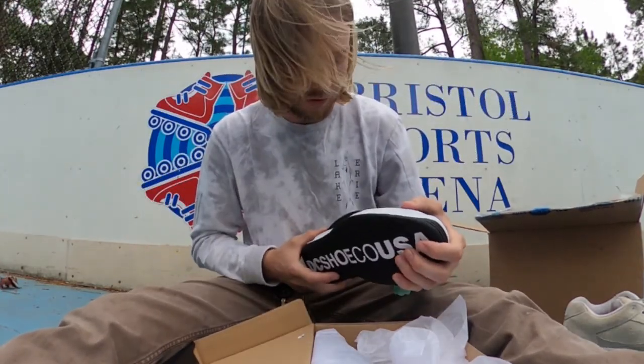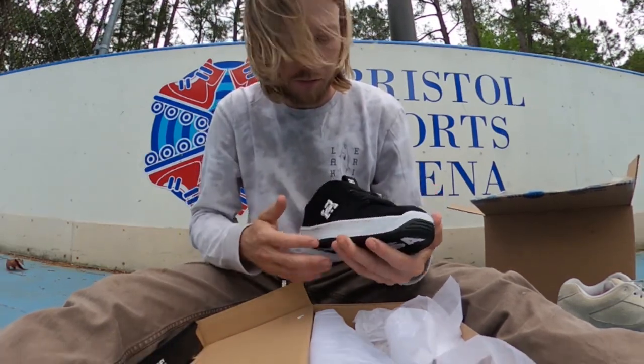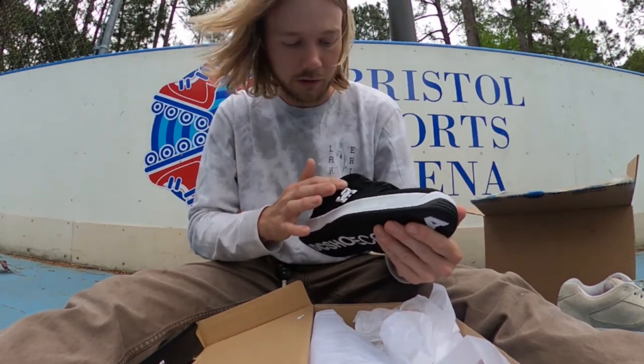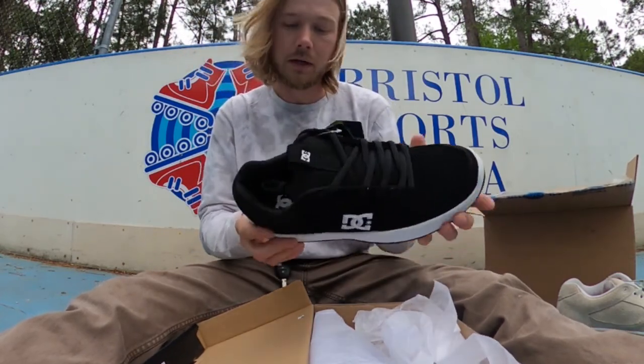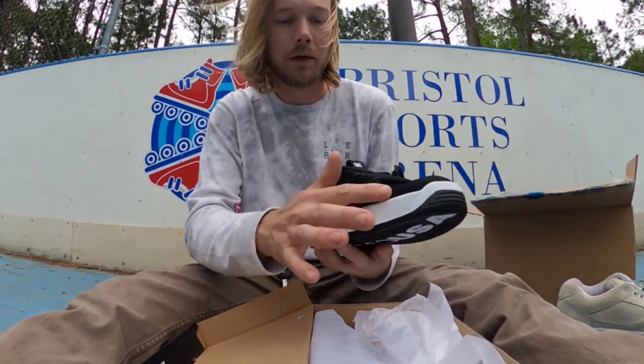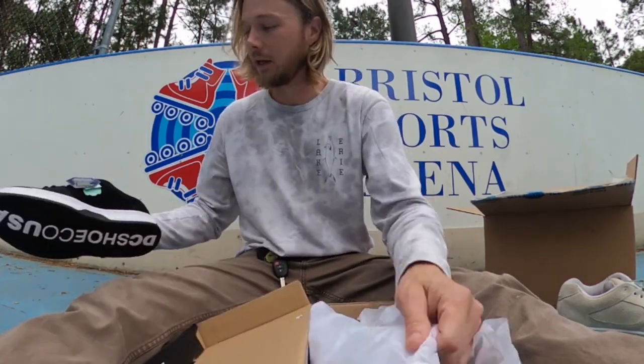These look pretty indestructible. It looks like there's actual suede here where your foot connects most with the board, and then this other area isn't suede, but as long as the suede parts are here where you ollie and here where you kickflip — the toe areas for tray flips and stuff like that — that's what matters.